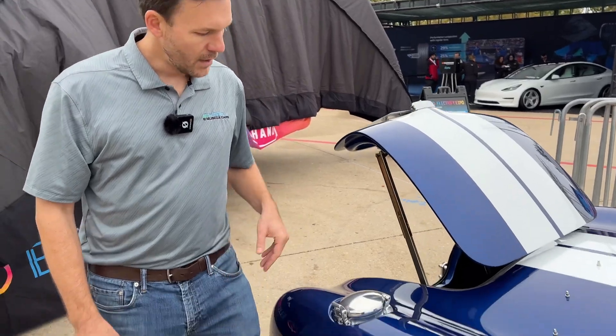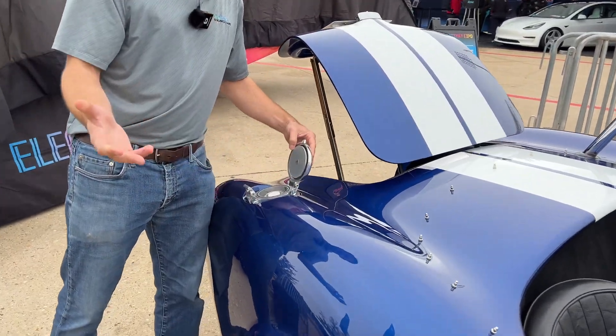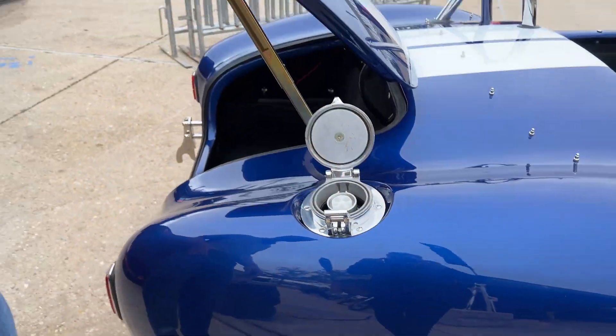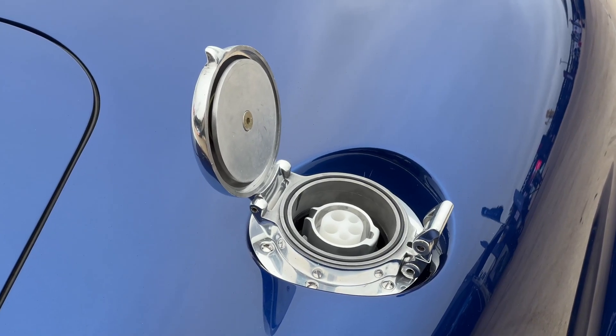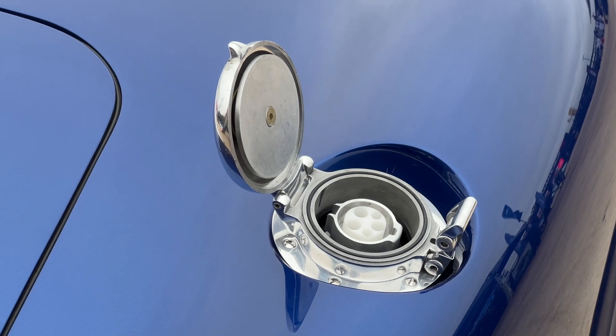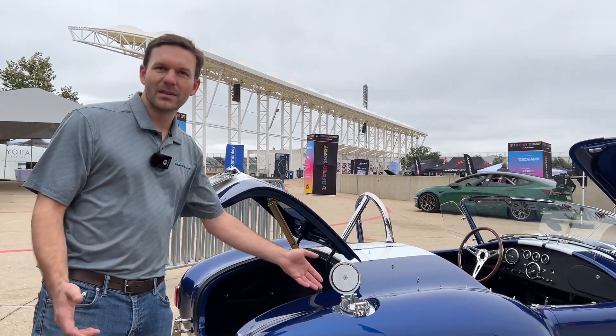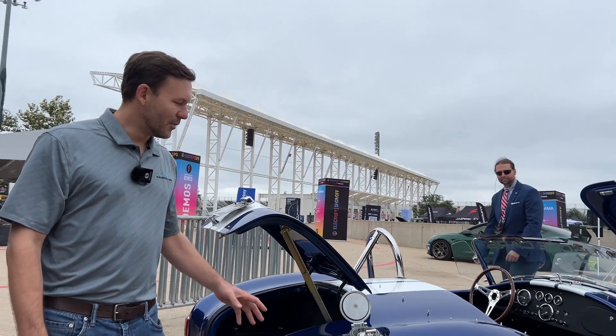Show us the charge port. Utilizing the gas port location, we now have the J1772 universal charge port in the car. This car has Level 2 charging, but we also offer Level 3 — the CCS port is installed in the trunk. It's not nearly as cool as having it in the gas cap, so we'll keep both in the car.